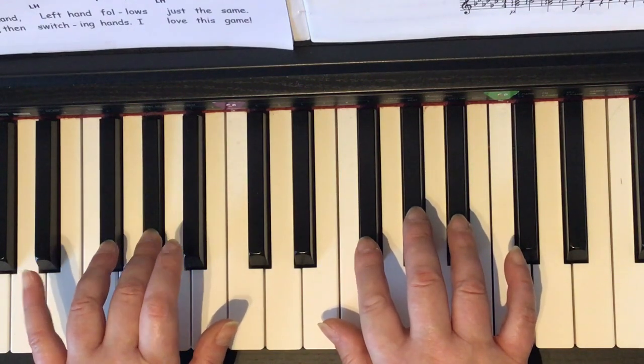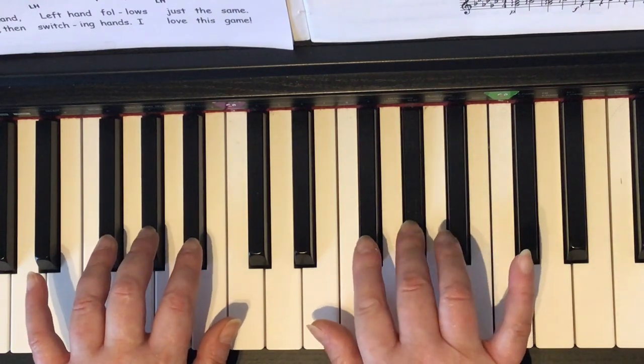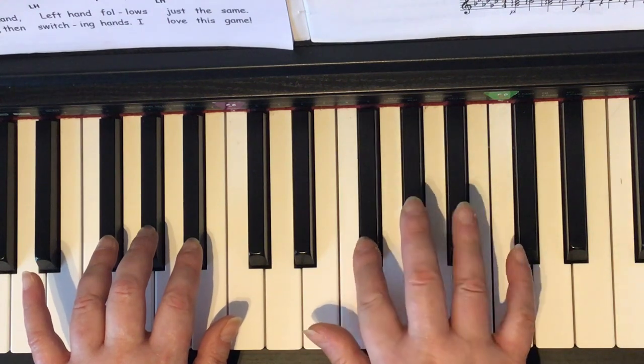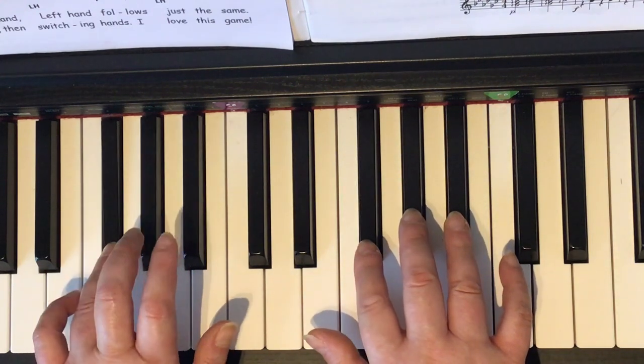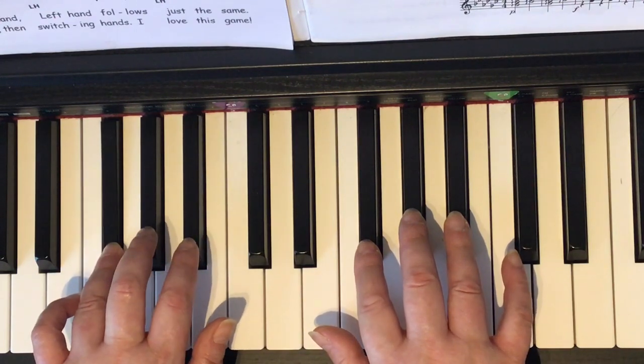Two, three, four, three — hold. Four, three, two. Two, four, three. Two. Two, two, three. Four, four, three. Two, four — hold.